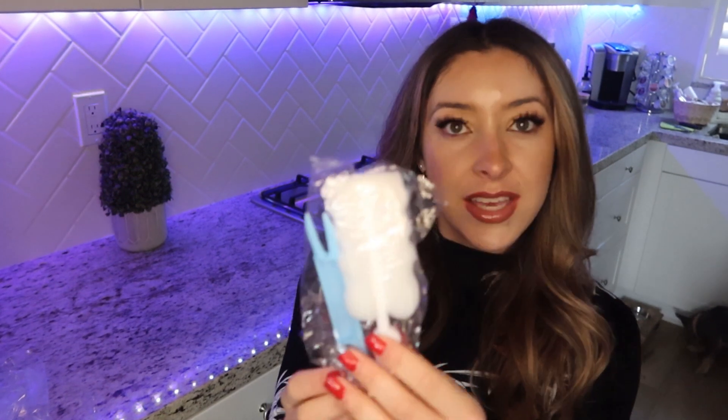Another thing included in the package is these little cleaning tools, which I'm sure are to clean inside where you put the bait — because I can already see it's going to be really difficult to get that bait out, especially with peanut butter. It's going to be a challenge.